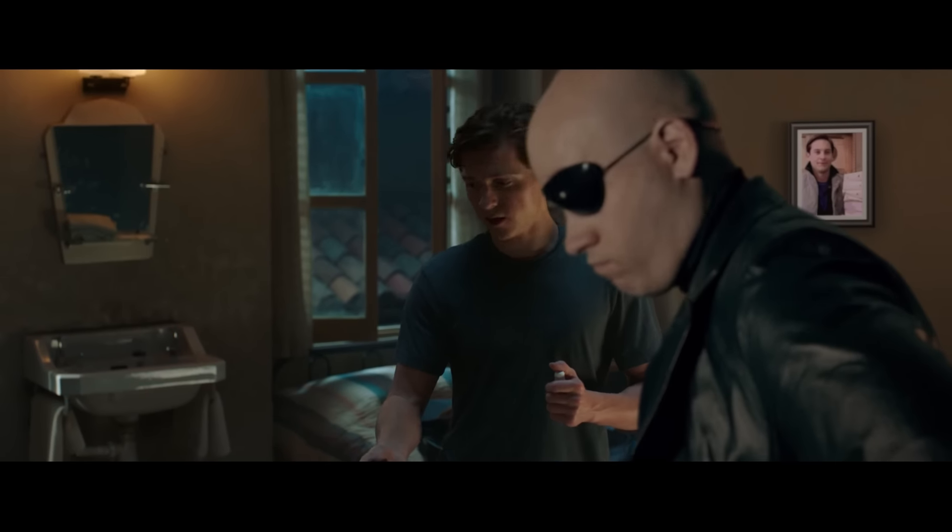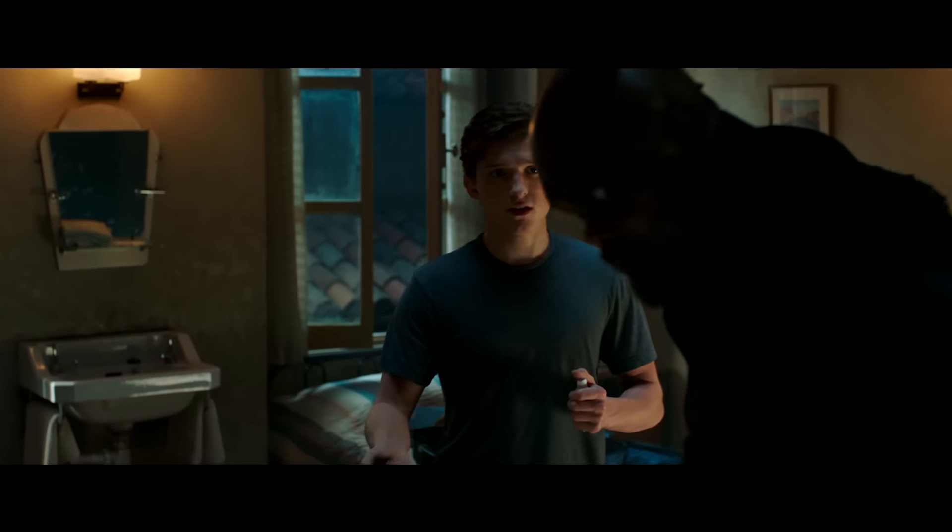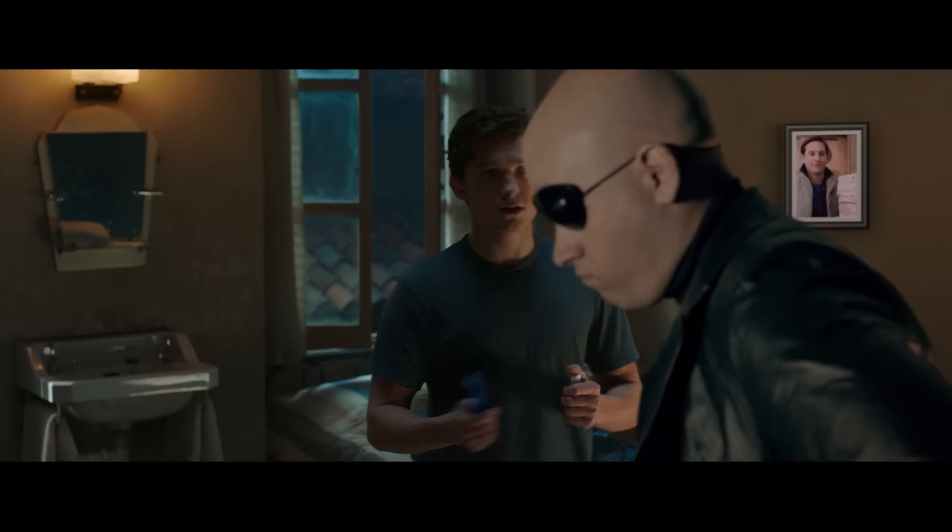Except for this one right here — there's not much we can do here guys, because he puts his face in front of Peter's. So all we're gonna do in this shot is just put our actor in front of him and just sort of cover him up.